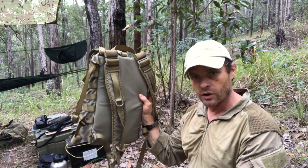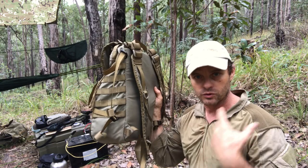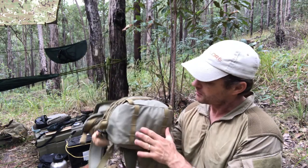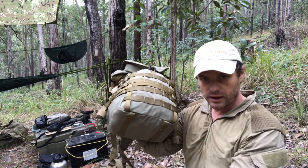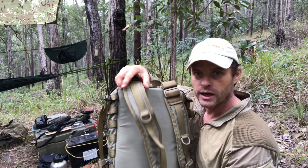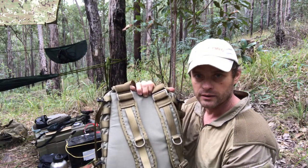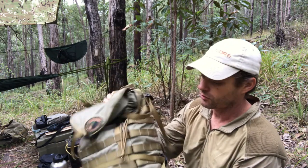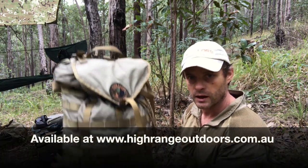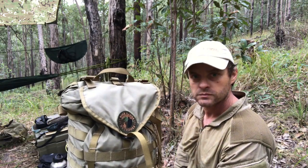I wouldn't use it for carrying massive loads — it's not designed for that. It's a nice, simple, light, utilitarian 20 litre pack as you'd use any other normal day pack. It's got the ability to bolt on extra pouches, but you're always going to be limited by how much you can carry with this. A good little setup from High Range Outdoors — thanks Ben, and good luck selling these. I think they're a great little pack.